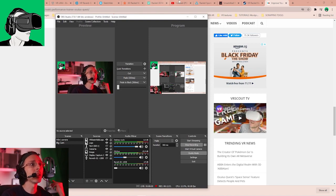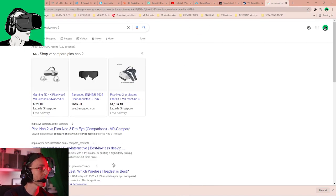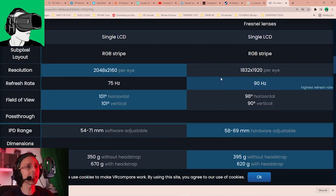Let me show you the VR Compare specs. For the Pico Neo 2 the resolution is 2400×2160 per eye, and on the Pico Neo 3 it is 1832×1920 per eye — pretty amazing considering they've actually brought down the resolution. However the refresh rate is higher on the Pico Neo 3: you can choose 72Hz, 75Hz, or 90Hz. The first comparison I'm going to show you is at 72Hz versus 75Hz.